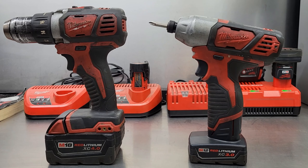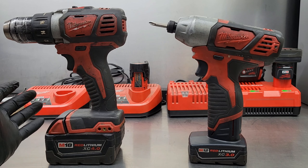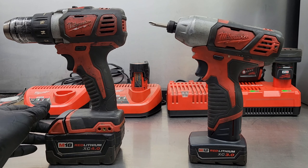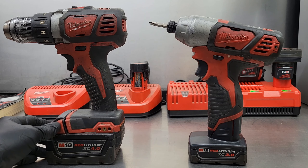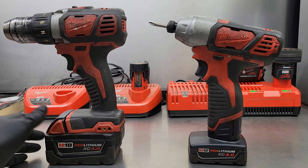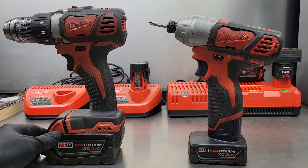Welcome back to Shaner's Mechanic Life. I've been thinking about retiring a couple of my older Milwaukee tools. The first is my M18 drill 2606-20 — the chuck is acting up. The next one is my M12 impact driver 2462-20, it too is getting old and tired. I thought now's the time to upgrade to the new more powerful M18 Fuel Generation 4 versions.